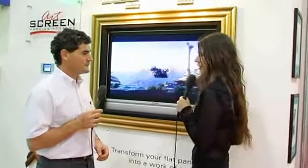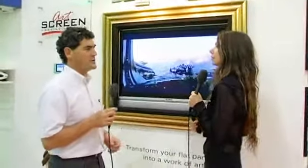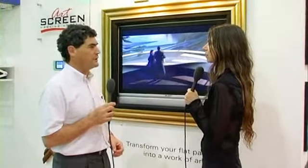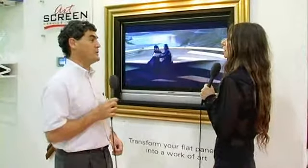How much would this retail for? Retail depends on the size and the art and a number of different things. But typically, if you include a typical plasma screen, something around about 8,000 euro. Is that for something this size? It'll be for a bigger one, for a 42-inch.